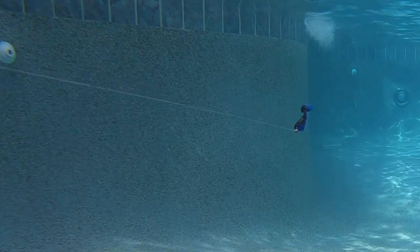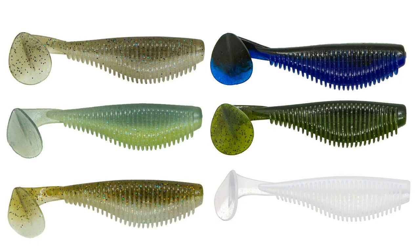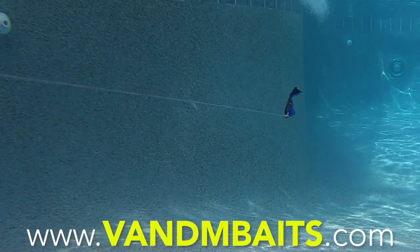The VNM Wild Shad Swimbait is 3.3 inches long and available in six great colors. Retail price is $4.99 and you get seven soft plastics per pack. For more information, go to vnmbaits.com. I really don't think you'll be disappointed.